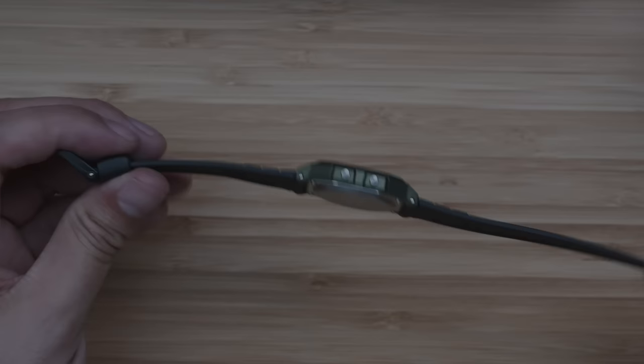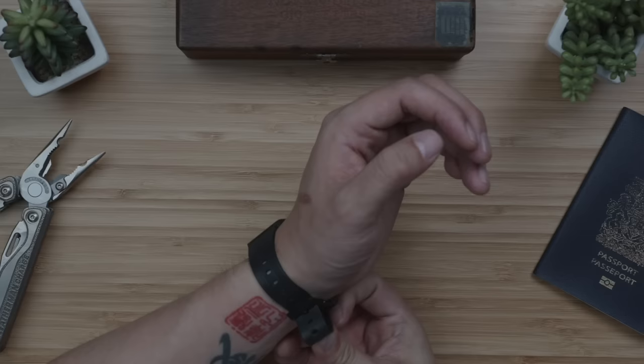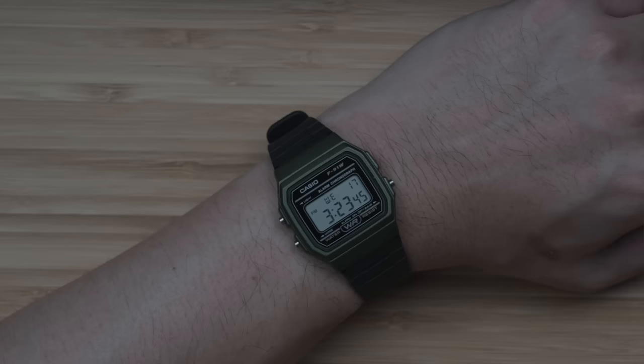With this ultra-thin profile, lightweight 36mm case, it just stays out of the way while maintaining that old-school look. And with 30m or 100ft of water resistance, it's just an awesome daily EDC beater watch you don't have to think twice about and definitely don't need to baby.